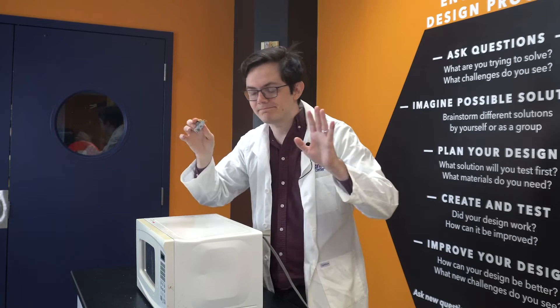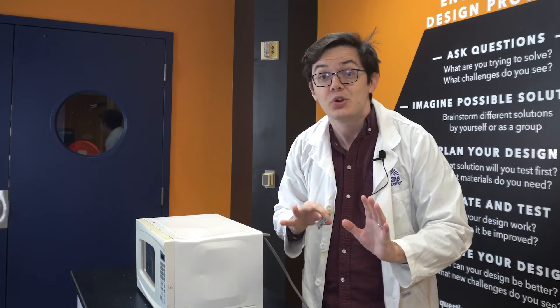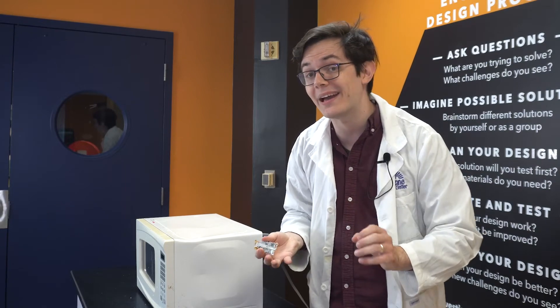Wow, that's a lot of sodium. But how is this transformation even possible? Well, to understand that, we need to understand how chip bags are made.